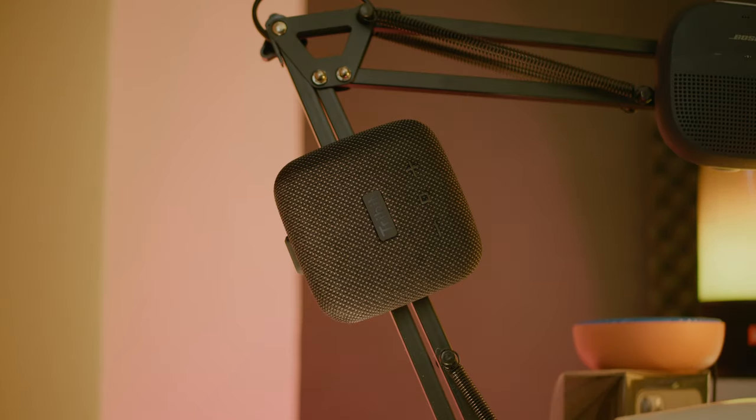Hi guys and welcome. Today we'll check out the Tribit Stormbox Micro. Once again, Tribit was kind enough to send me over a unit for testing purposes, and that's exactly what we're going to do today.